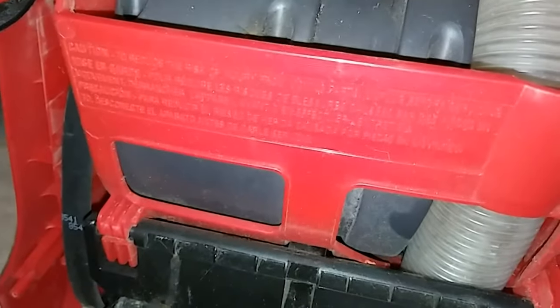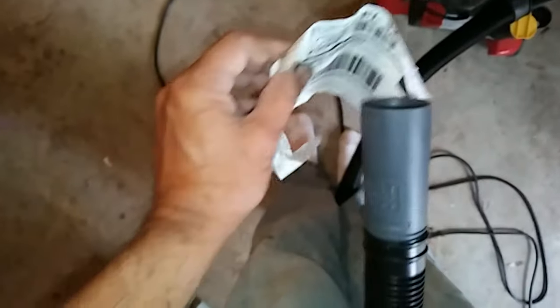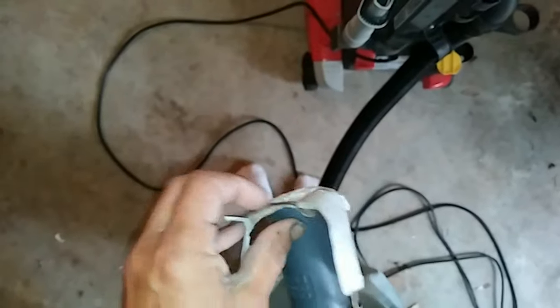I'm gonna get back with you here in a minute and we'll turn it on and see if it works. We're gonna try this out — I got a piece of paper here. We're going to turn this on real quick. There it goes — so it's working. Now if you ever hear a different noise when you turn it on, that's why your motor's going to be shutting off — it's getting too hot, meaning you have a clog. This is the way it should sound. That's the way it shouldn't sound.